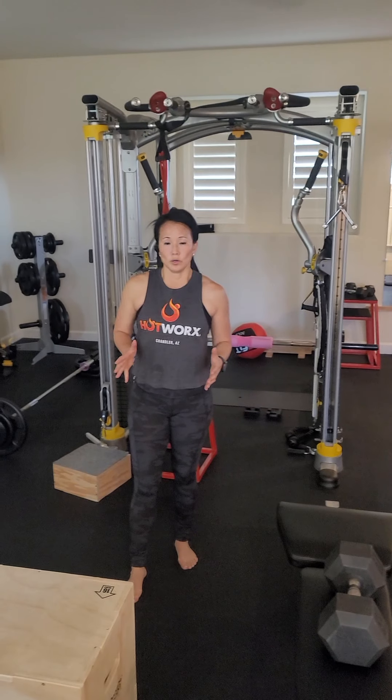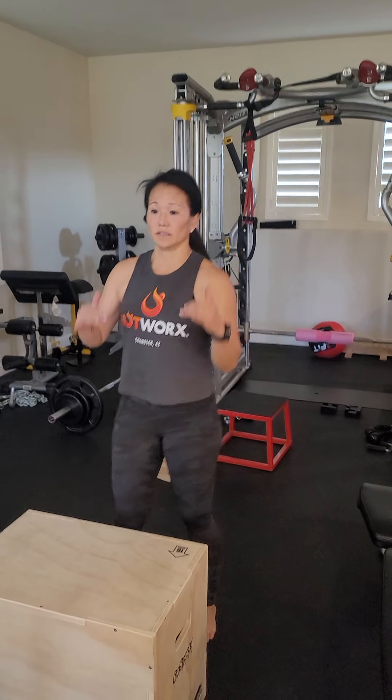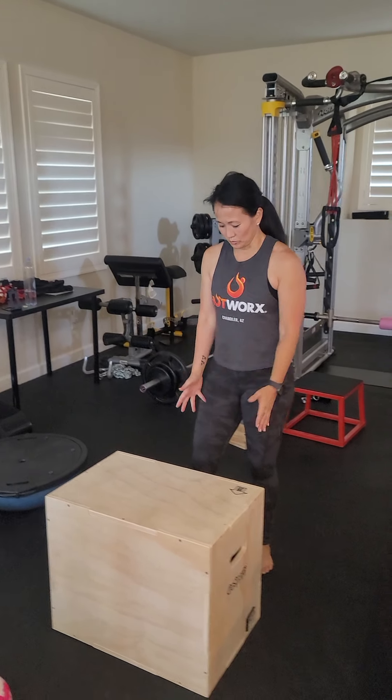Now that I've warmed up my knees, ankles, back, and shoulders, I can go to the next block. This cycle is more dynamic in muscle movement.